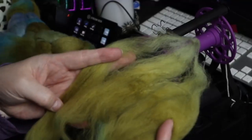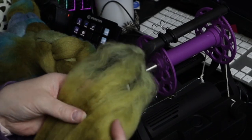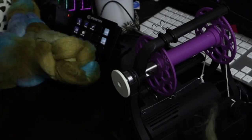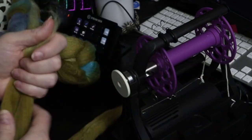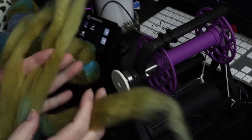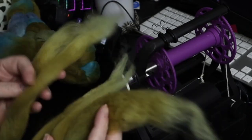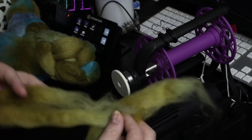I was thinking I would make this a ply with what's called fractal spinning. So what I am going to be doing is dividing this into three. Let's say that's about a third and that's about a third. You wind up with three long strands. Each of these three strands is going to be spun slightly differently. This one will be just spun as one long strand.